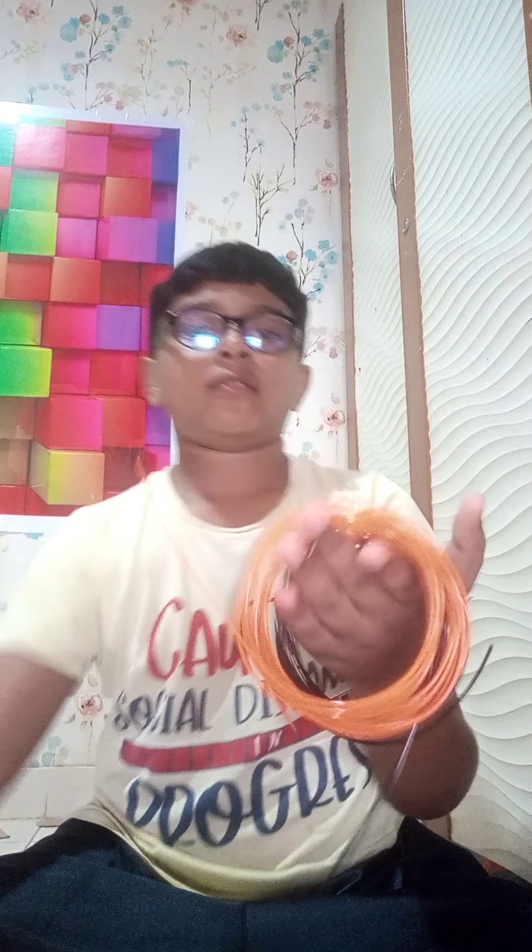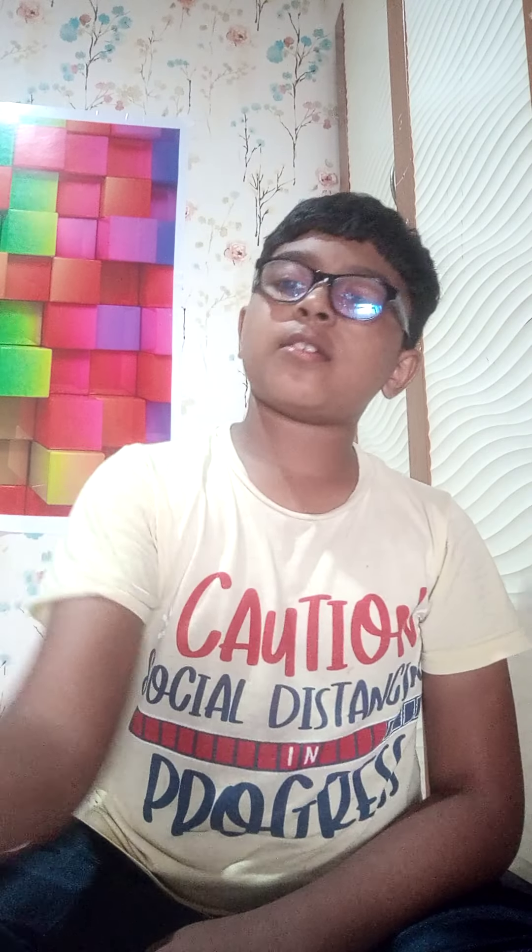Hey guys, welcome back to my YouTube channel! Today I am going to make a mobile stand out of a 3D pen. I have three different colors: red, orange, and black. I also have four bricks so I can make the mobile stand clearly awesome. Now let's get making — I got my 3D pen!